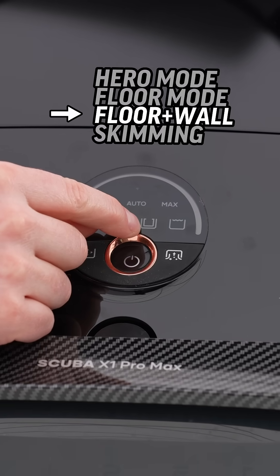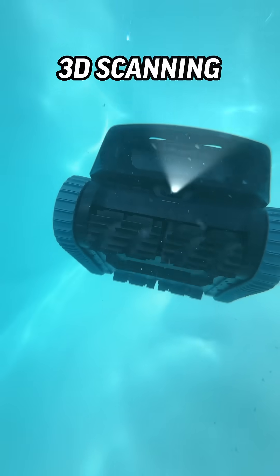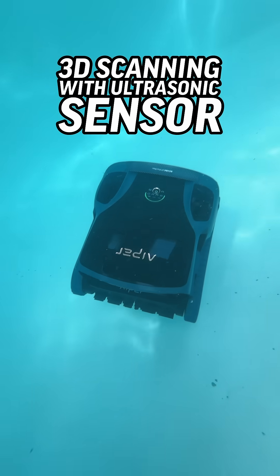You can choose to clean just the floor, the walls and the floor, or just the water line. All you do is grab your X1 Pro Max and chuck it in the water. It's equipped with intelligent sensors that detect and adapt to high platforms and slopes.